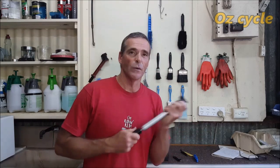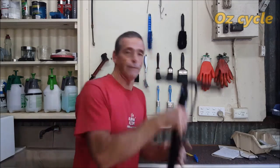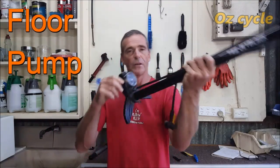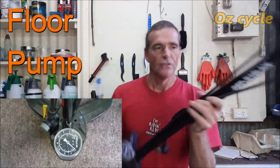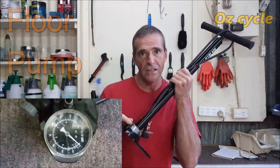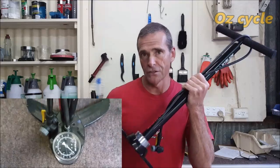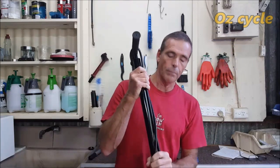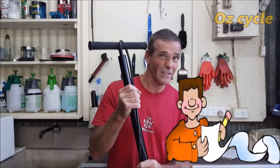A pump — you've probably got one you take riding, but for your workshop you want something more substantial. A floor pump is great to have — very advantageous, especially with a gauge. A floor pump will pump your tyres up quicker, and with the gauge you can get an accurate pressure measurement. Especially important with road bikes. I'd say you really should have a floor pump in your workshop.